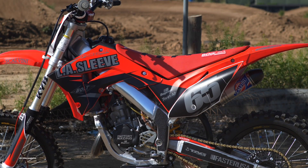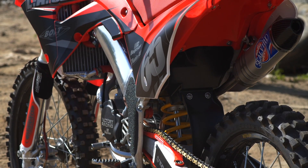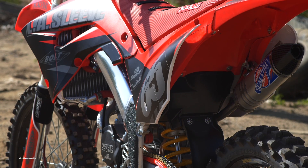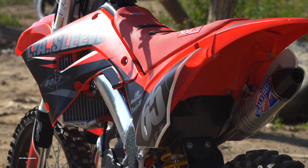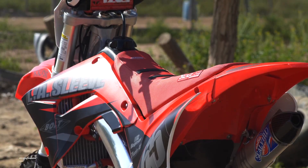Hi and welcome back to Dirt Bike Magazine's video series, Premix, where it's all two strokes, all the time. Today we're going to take a closer look at a CR125 project that we teamed up with Spencer Owens and his family.